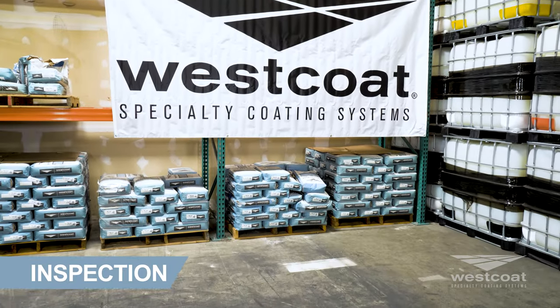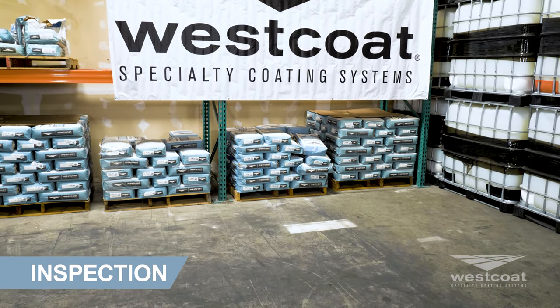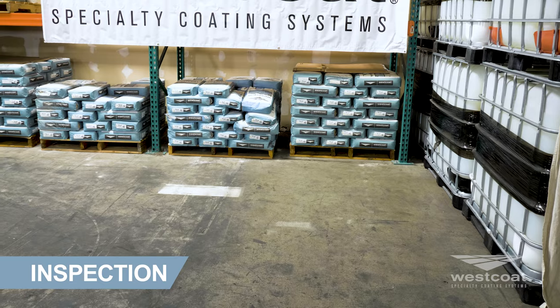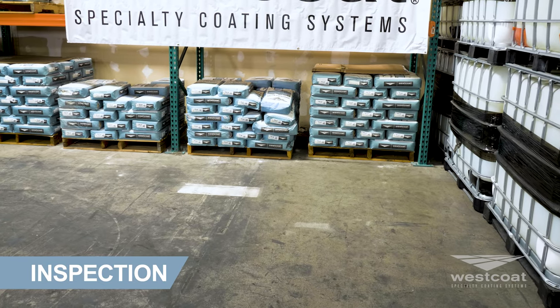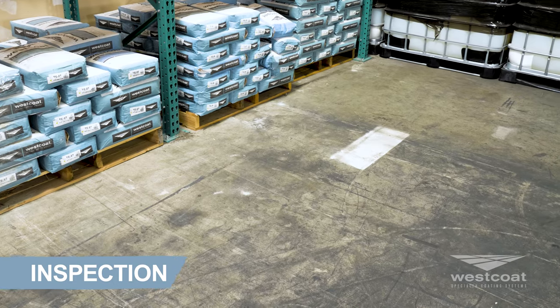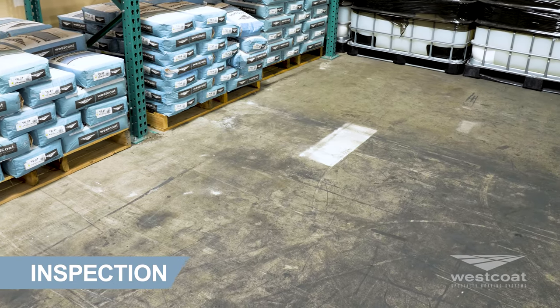Temprecrete self-leveling broadcast should only be applied directly to prepared concrete. Concrete must be clean, dry, and free of grease, paint, oil, dust, and curing agents, or any foreign materials that will prevent proper adhesion.